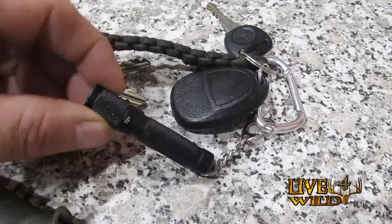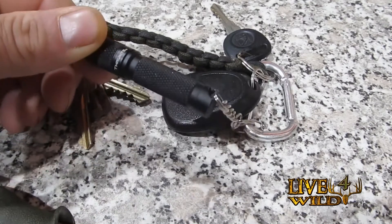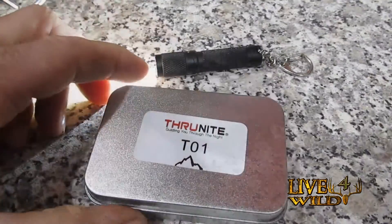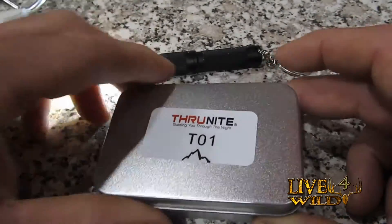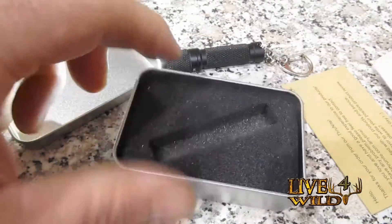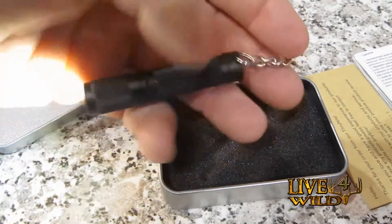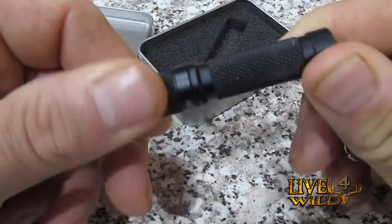Let's take a look at this T01 by ThruNite. This is a nice keychain EDC flashlight. Like all ThruNights, they come with a nice tin or package — very nice. It has instructions and what not. It comes with an extra O-ring and this keychain loop here. Alright, let's look at it and go over some specs.